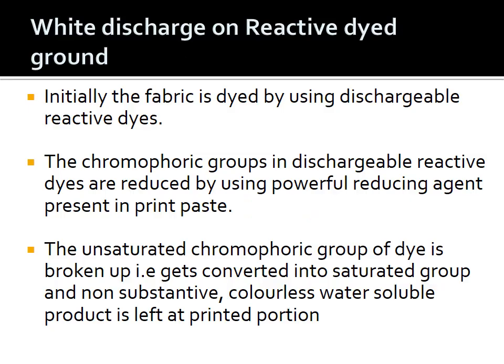Initially the fabric is dyed by using dischargeable reactive dyes. There are dischargeability ratings we need to follow — we need to select an appropriate dye based on those ratings. The chromophoric group in the dischargeable reactive dye gets reduced by the use of a reducing agent. Generally we make use of reducing agents for cotton; oxidizing agents can also be used but are not preferred for cotton. The reducing agents are added in the print paste itself, and that is why the paste is known as discharge paste.